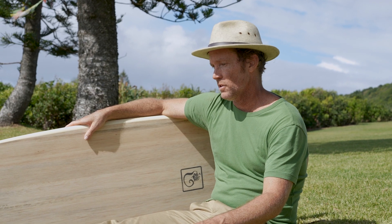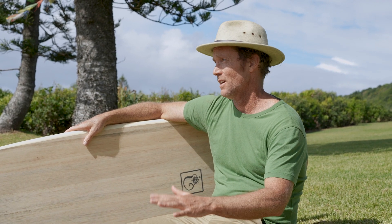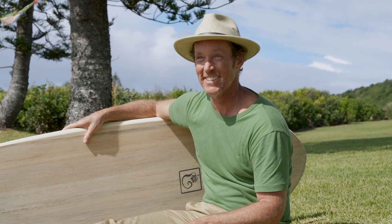Anything in life, keep it as sustainable as possible. So to know that this board is as sustainable as a surfboard can get — that's just made my day even better. Because that's unreal.